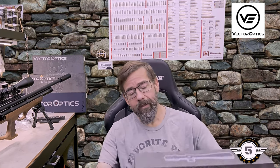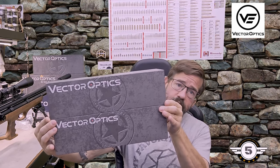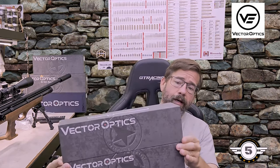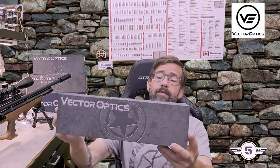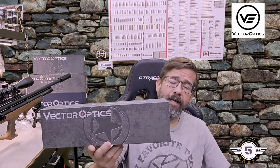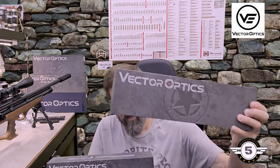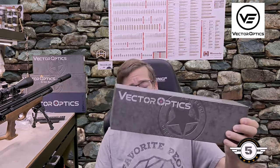What we have is the Veyrons — these are their 6 to 24 by 44 offerings. One of them is first focal plane. They also sent us their latest, which is their ultra compact second focal plane. This is their new offering; they've had the first focal plane one out for a bit. They originally sent me this one and asked if I could do a comparison between the two. So that's what we're going to do today — we're going to take a look at two scopes, not just one.